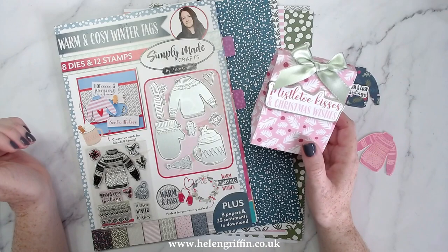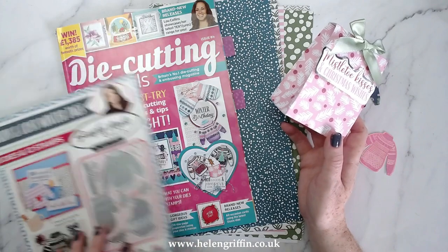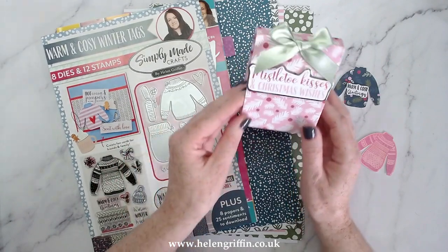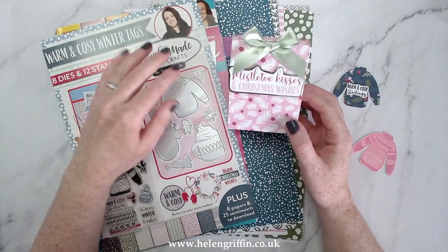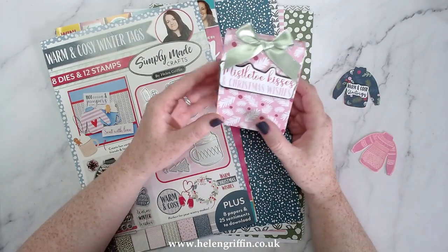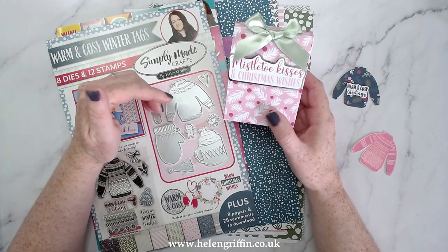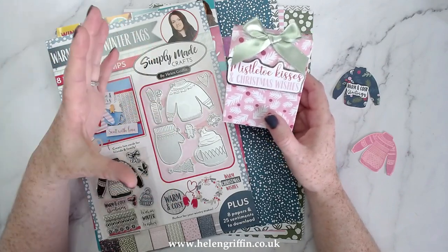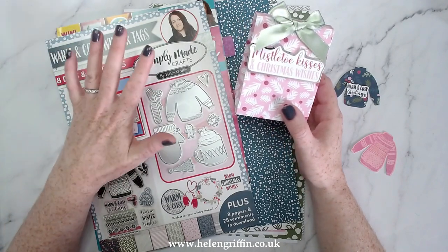In today's video I'm going to be showing you how to make this gorgeous box using the kit from Die Cutting Essentials 84, and I also have some information on a competition. So let me go straight to the competition first — if you want to skip straight to how to make this you can, but if you want a chance of winning something then stay tuned. To enter this competition you need to like and subscribe to this channel and also to the Craft Stash channel, and I'll leave all the written instructions down below.